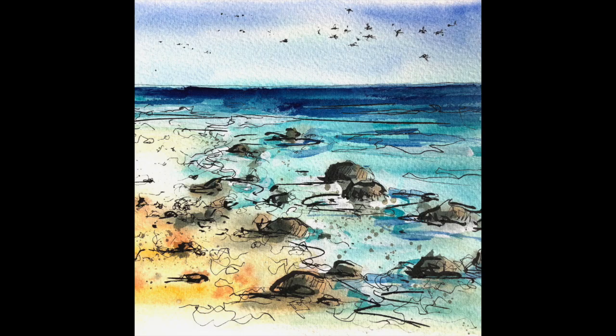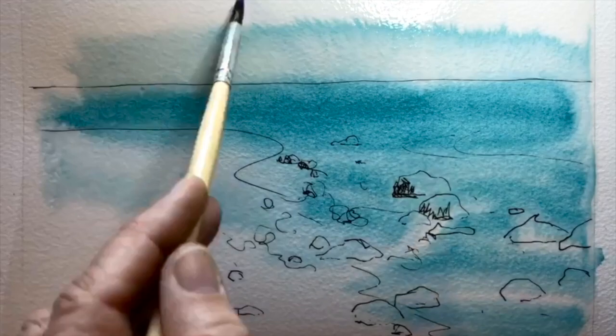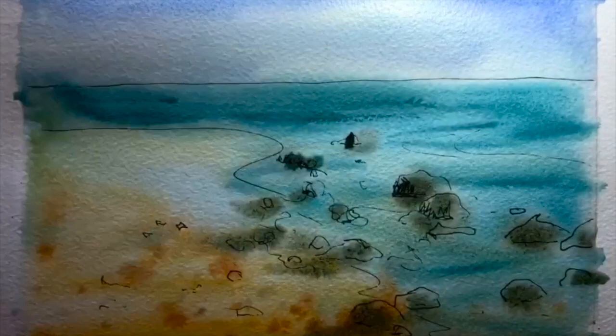Next is a little seascape. This is down the road from us — I live near the coast and it's wonderful to see the cormorants flying by. Here I soaked the page completely, then added a type of phthalo blue, a bit of ultramarine at the top, and yellow ochre at the bottom. I'm just dropping a little bit of burnt sienna in with some slightly darker colors. I may have added a bit of Payne's gray to a blue to make really strong colors for the rocks.